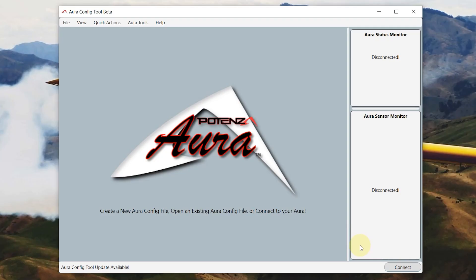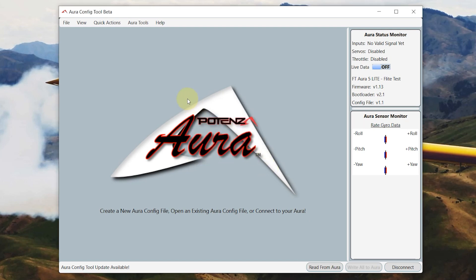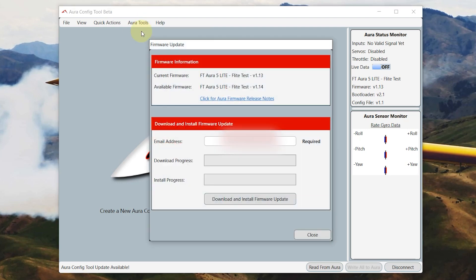Now let's move on to the Aura. We're going to update it to the latest firmware, which in this case is 1.14. Open up your Aura configuration tool, connect the Aura, and hit Connect. Go up to Aura Tools then Update Aura Firmware. We'll see that the current firmware on the board is version 1.13 and the version we want is the newest available, which is 1.14. Go ahead and put in your email address and install the update.